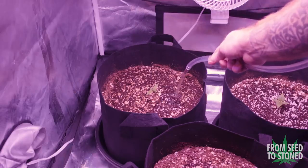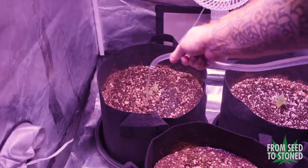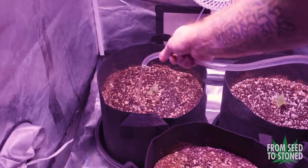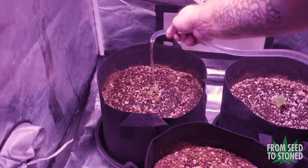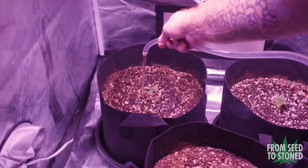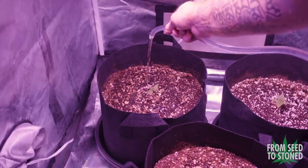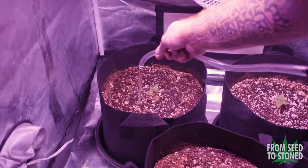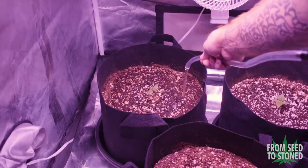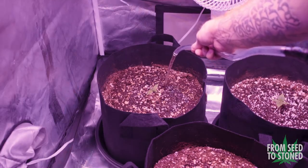Keep in mind that this is just a general schedule. It is up to you as the grower to decide when the plant needs to be fed. If you notice your leaves turning a lime green color, then it's time to feed. If you notice the tips of your leaves starting to burn, it's best to give the gals a break with some clean pH-balanced water for a few days. Alternatively, you can feed every other watering — it all depends on what your plant needs.